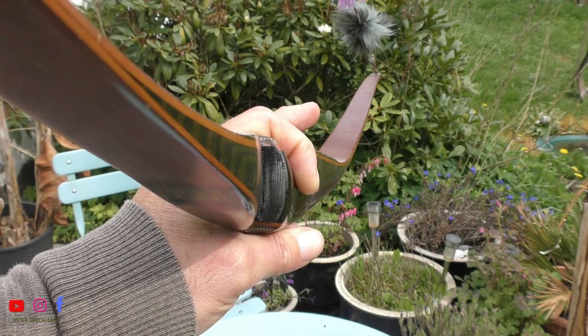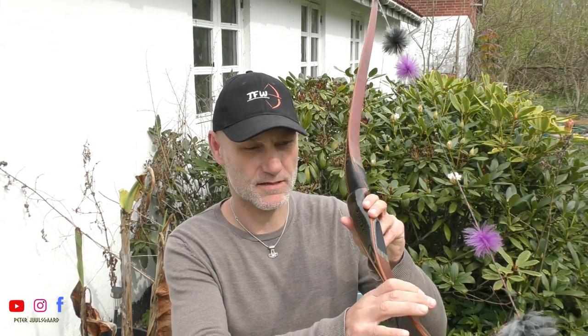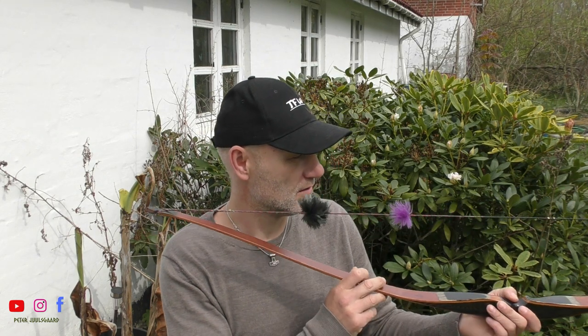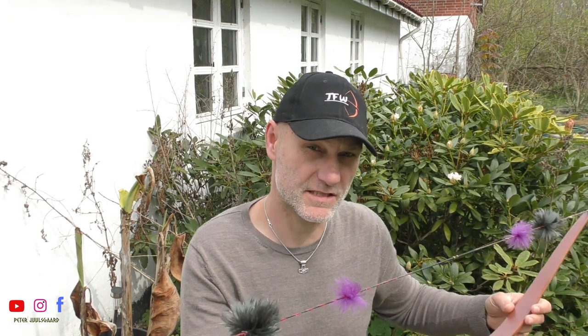This bow is the Cascade Brush Hog, and it's 40 pounds at 28 inches. It's a nice shooter and a pretty nice bow too. As you can see, it's only 56 inches long, so it's a good bow for tree stands and blinds.